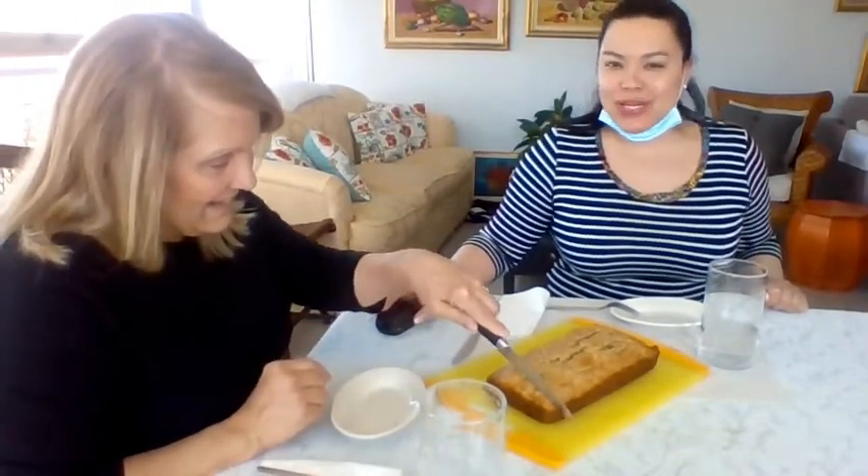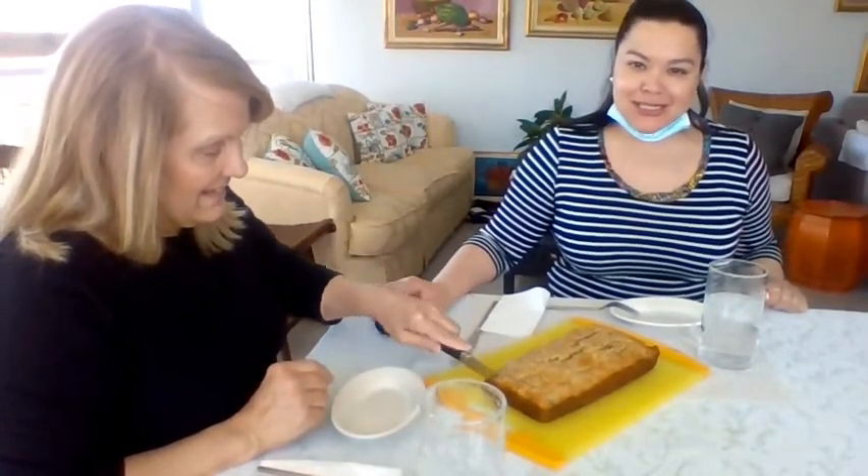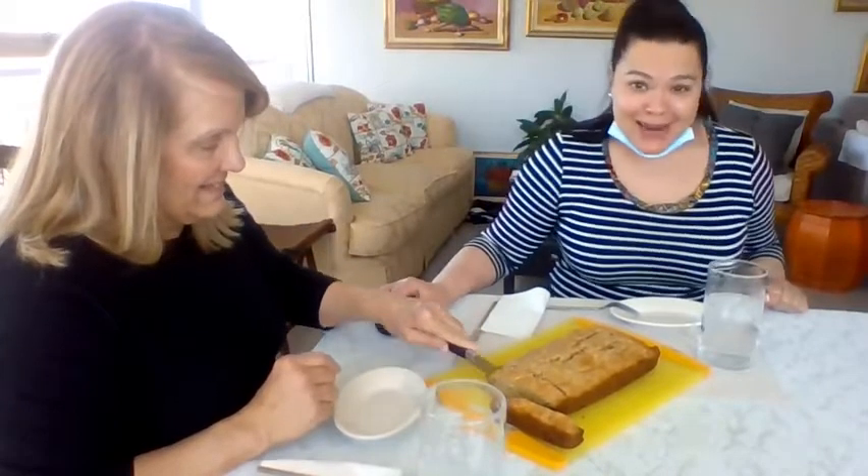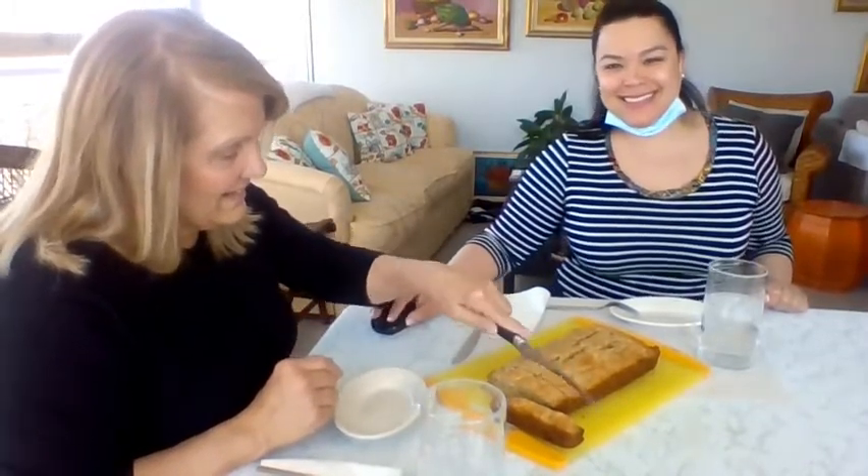Now we're going to try the banana bread! Santa's going to serve us. We're going to enjoy her delicious pecan, raisin, teacher appreciation day banana bread. I think I'm going to start selling banana bread — it's so delicious. Amazing.